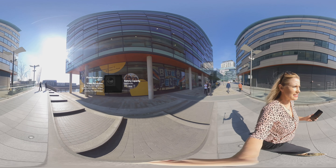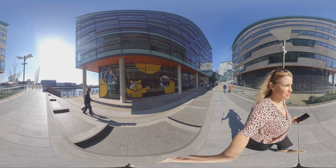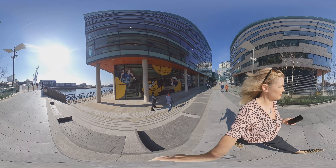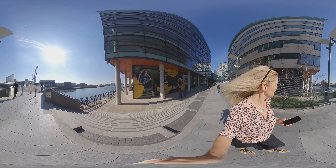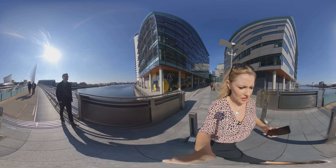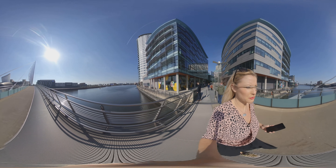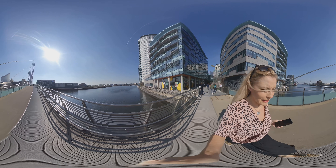Have a little scroll around here. You can see the world-famous Coronation Street there ahead of you. Some more ITV buildings, we've got the Imperial War Museum, and I don't know if you can make out the Lowry Theatre over there.